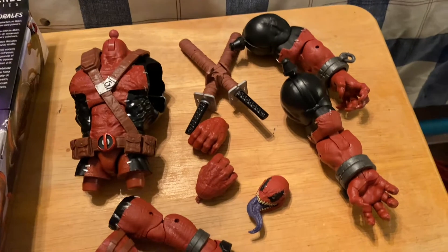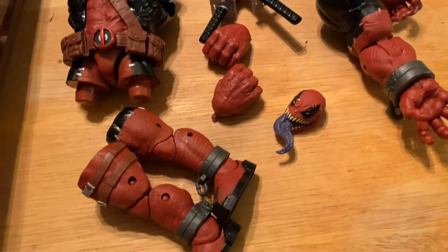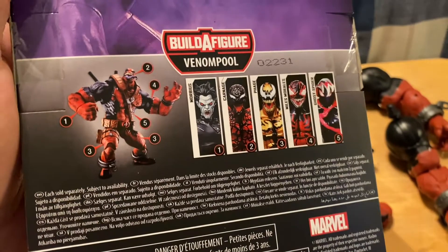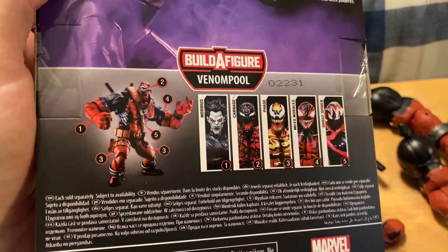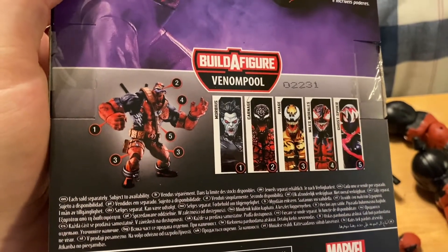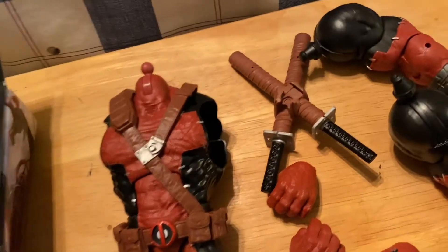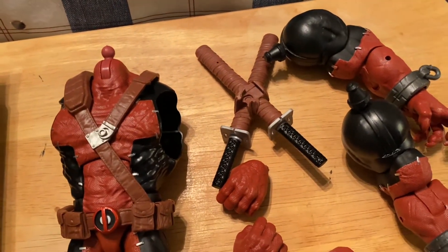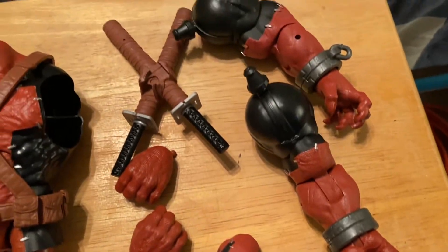The coup de grace of the Venom Pool wave is of course the Venom Pool build-a-figure. All the parts are laid out and I have not put him together yet. An arm and hand came with Morbius, the head came with Carnage, the legs came with Phage, the other arm and hand came with Miles, and then the torso and the sword - can't think of what it's called - came with Ghost Spider. Alright, let's put this baby together.